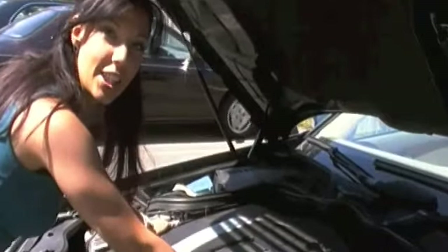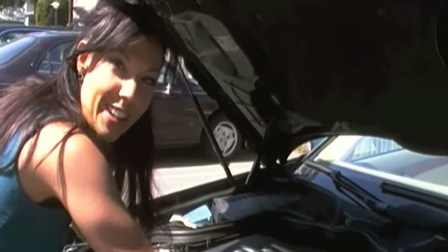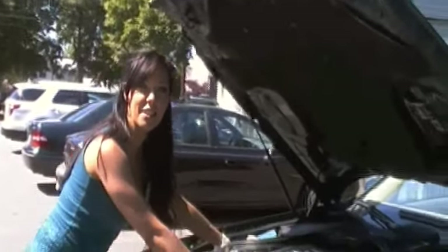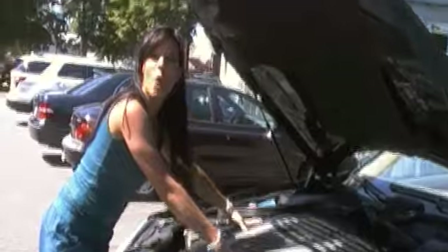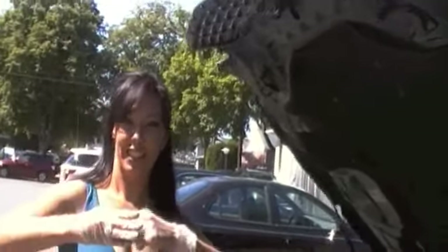Ta-da! And that is how you change the air filter in your Mercedes E350 4Matic. I told you it was a dirty hands job. So now we'll get rid of our nasty gloves and you're nice and clean. Have a great day! Mwah!